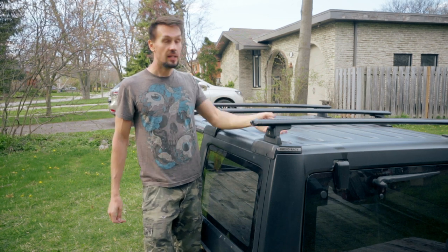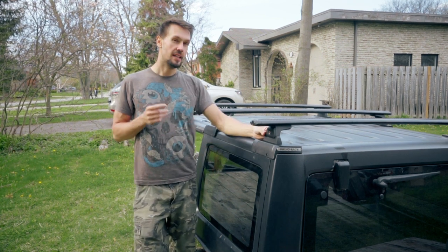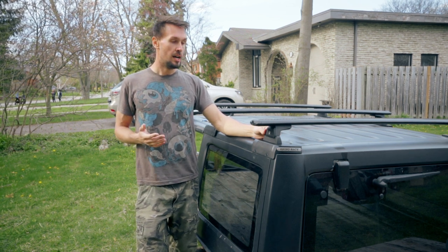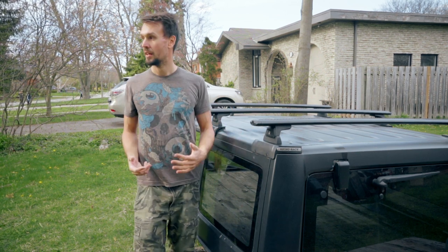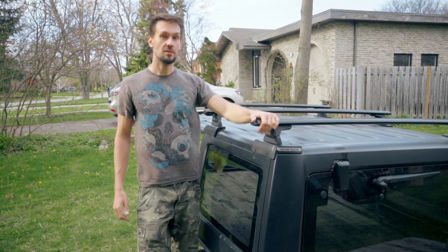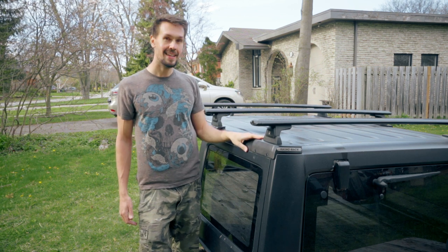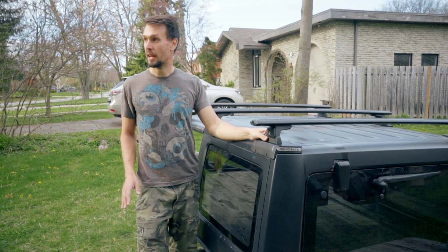I was also looking at a Gobi system, which is more of an exoskeleton roof rack, but the problem with that is it's super hard to get in Canada, it costs a lot of money, and it's a lot heavier. Going on trails you have all the bars and everything hanging off the side — not ideal, you could get hung up and your Jeep is a lot wider. So that's the reason I went with these wing bars — they're pretty low profile, really easy to remove, and you maintain the ability to take the hardtop on and off.